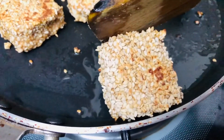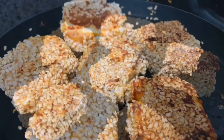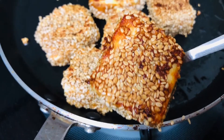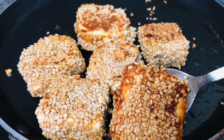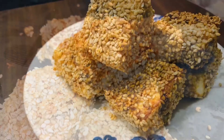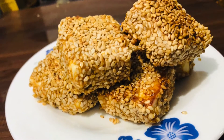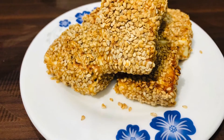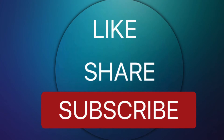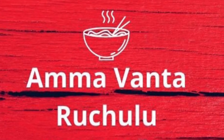Let's fry the paneer on all sides. Check the description box for more details. If you liked this recipe, please like, share, and subscribe to our channel. Click on the bell icon. Thank you.